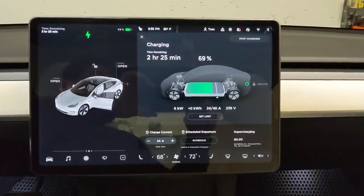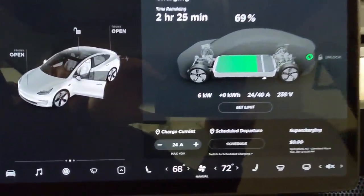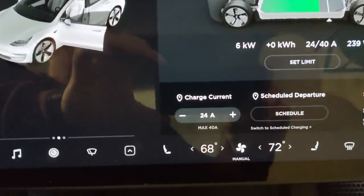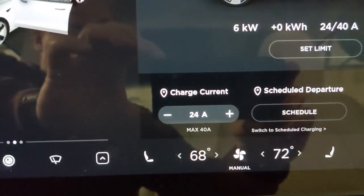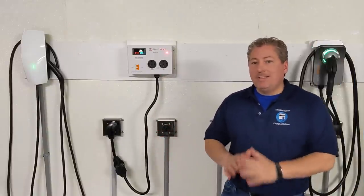If you're using a charger that can deliver more than 24 amps, you'll want to reduce the maximum charge rate inside the vehicle. Most electric vehicles allow you to do this, and with the SplitVolt you'll want to set the maximum draw to 24 amps.